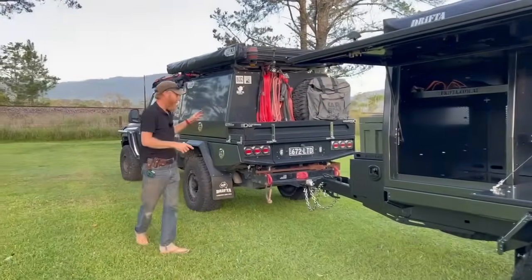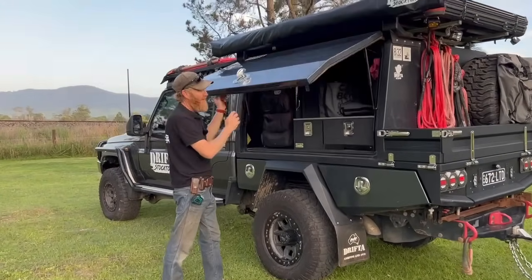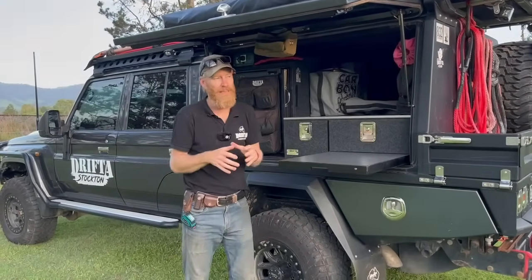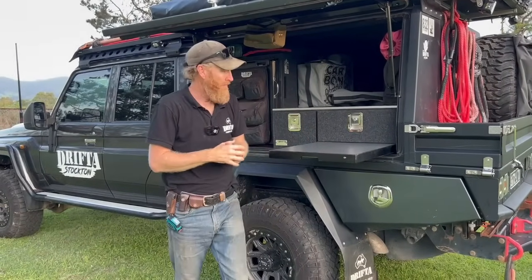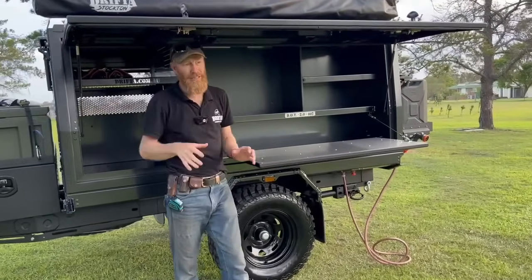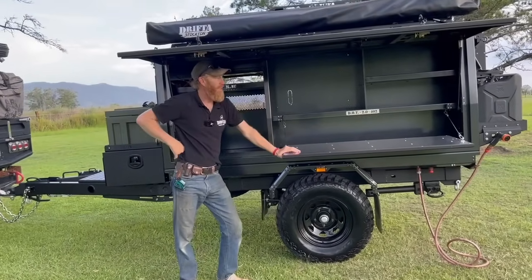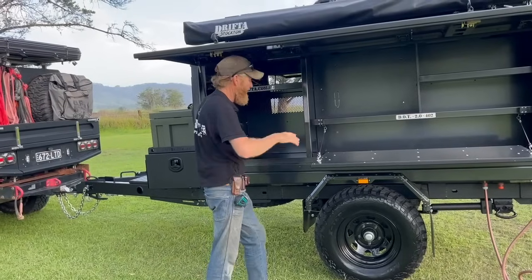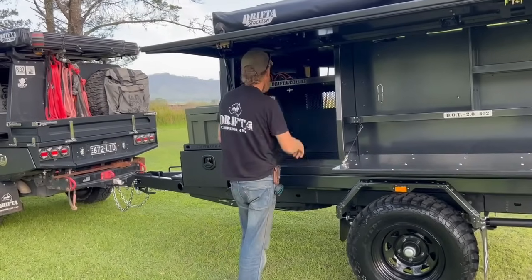The canopy doors need to go up a little bit — we've got to adjust the gas struts — but this will sit up. One of the big things I've noticed going from the 76 Series to the 79: when you're cooking dinner and it starts raining or the sun's beating down, you instantly have shade and shelter just by opening the canopy door. It's the same on this trailer. This canopy door is 2350 long — you instantly get shade and shelter. That's a really big advantage. With 4000 liters of space, there's ton of room. This area will be for your fridge — there'll be a drawer slide and a 95-liter fridge.